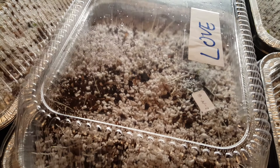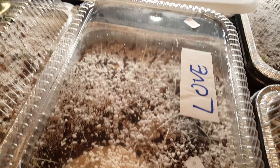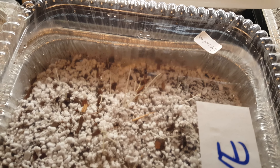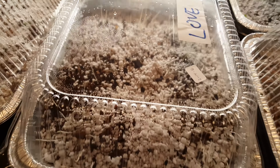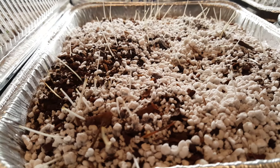Here's one tray — this one was done on June 14th. I've got love on everything; if you watch some of my other videos you'll see why. You can see a lot of air roots here. This is anywhere from about 20 to 25 days old, and you can see a ton of roots.